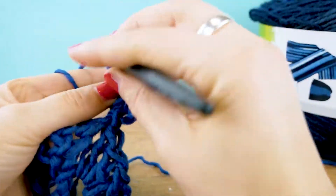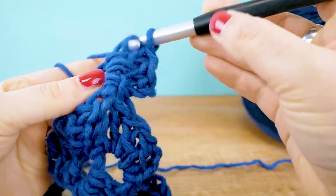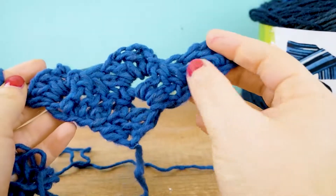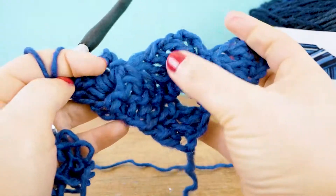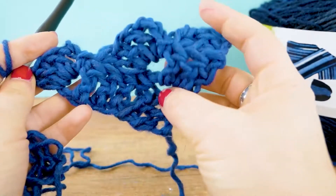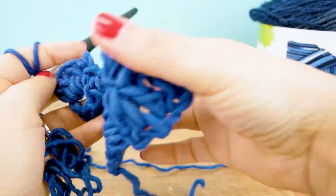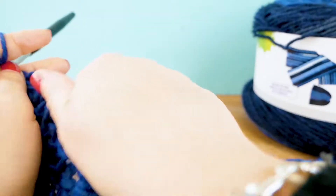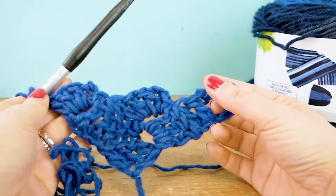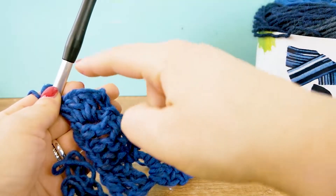Row number three is done. As you can see, the number of rows is the same as the number of boxes in that row — so you can see how we're going to keep growing our scarf. I'm going to do a bit more and then be back with an update. We're going to continue with the exact same thing: six chains to get started, then three trebles, then we keep connecting with the slip stitch to the next box, then three chains, three trebles, slip stitch, and we keep going.